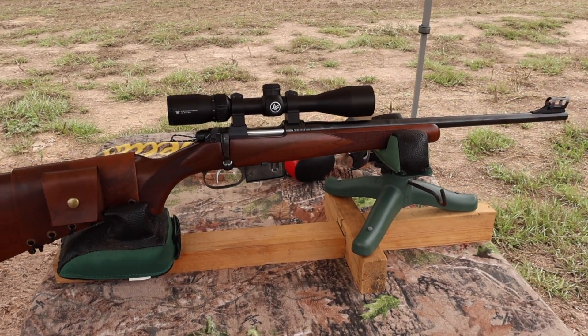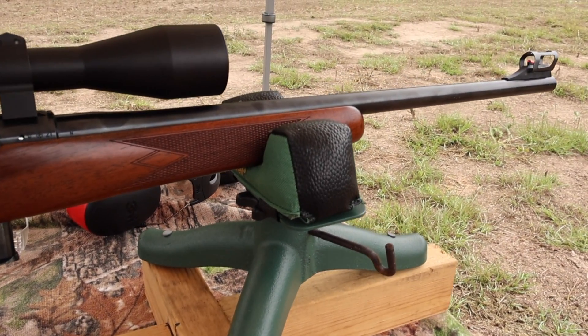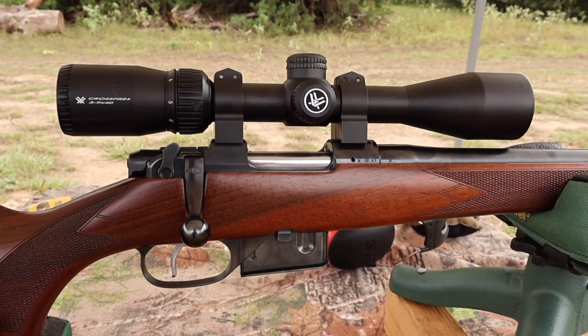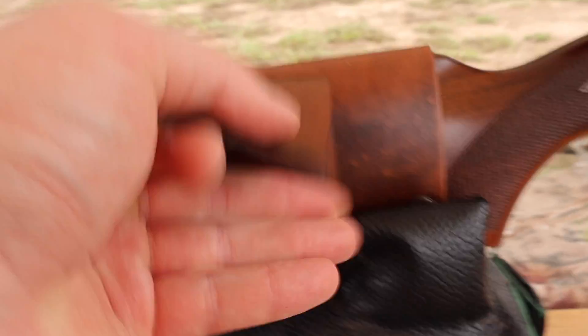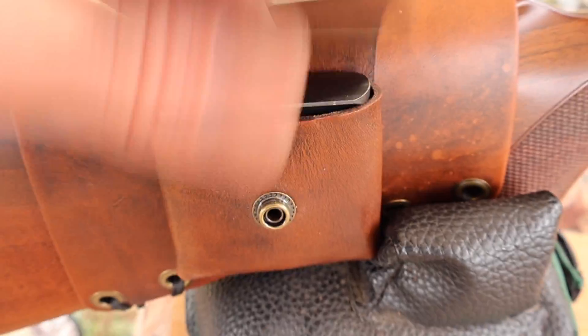The test rifle today is my CZ 527 carbine. It's got an 18 or 18 and a half inch barrel, chambered in .223 of course. Up top I've got a Vortex Crossfire 2 3-9x40 scope. And coming on back I've got one of my leather cartridge pouch cuffs, which incidentally perfectly holds a CZ 527 magazine — coincidentally enough. So it works for that as well.